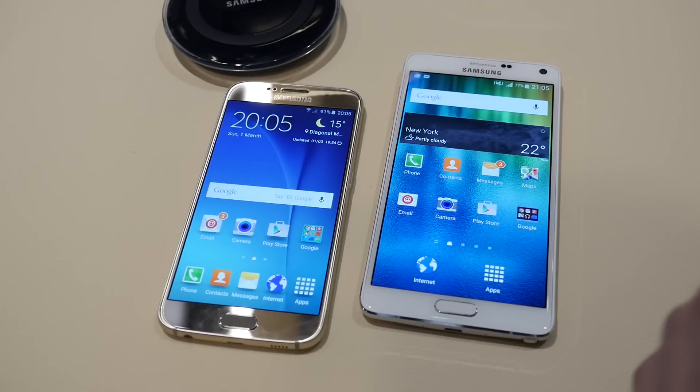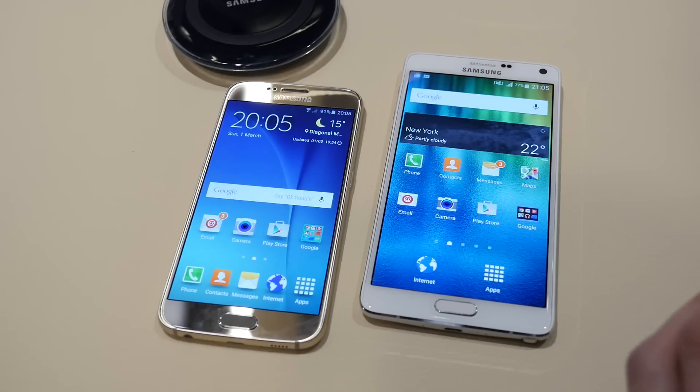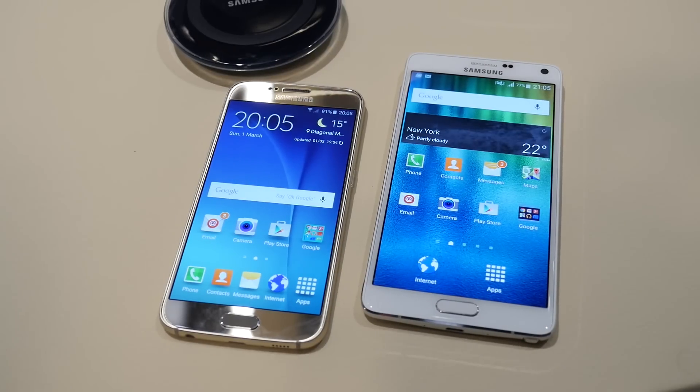So there we have it — the new TouchWiz on the Galaxy S6. If you'd like to learn more about these two devices, and especially the new Galaxy S6, just check us out at phonearena.com.